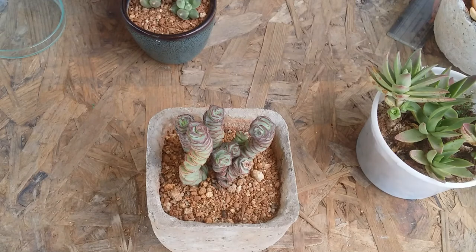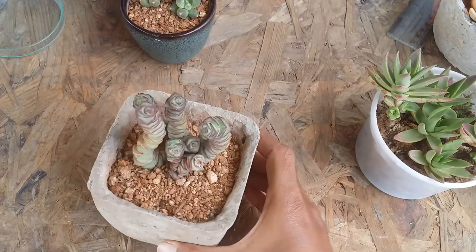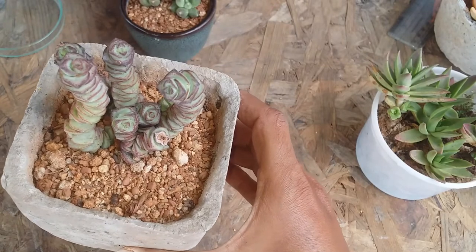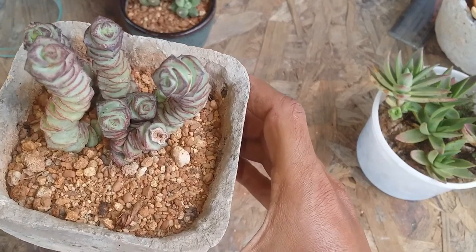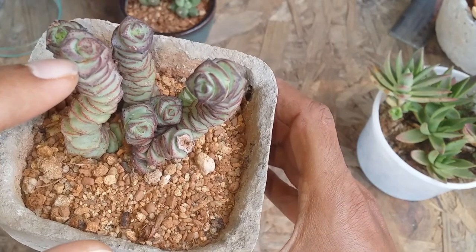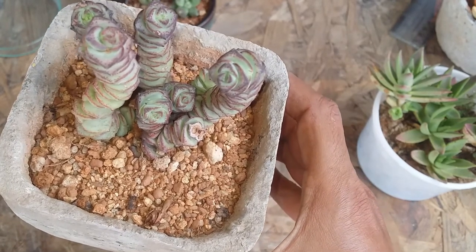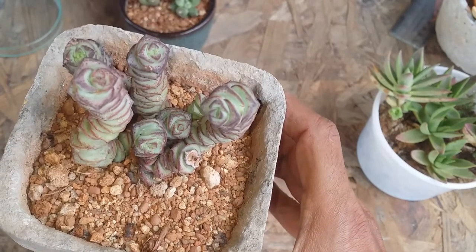This succulent can be easily propagated via stem cutting or by separating the offsets. I did not have much luck with leaf propagation, but it is also possible. For leaf propagation you can just chop off a single leaf like this, but I would suggest don't go for it because it's a little difficult and it takes a very long time.